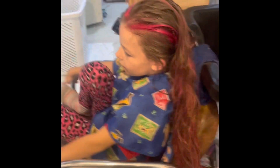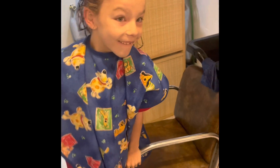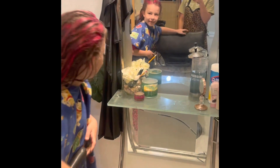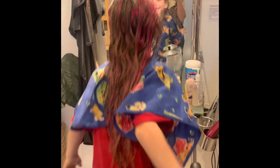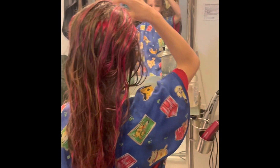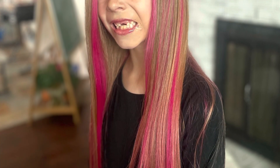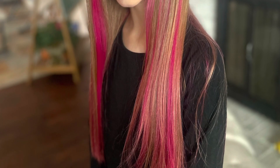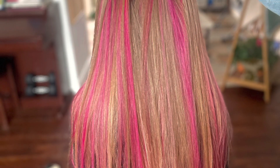Alright, come on over. Oh my goodness, I feel like it's fake hair. I know, right? It looks awesome.